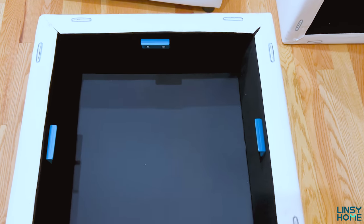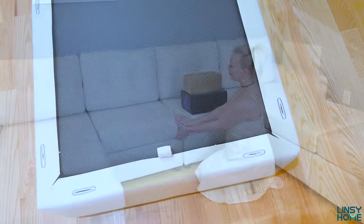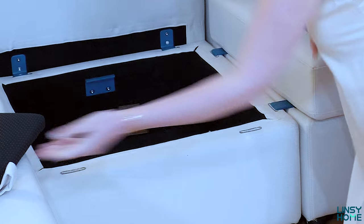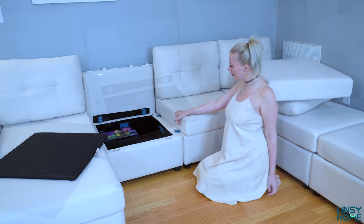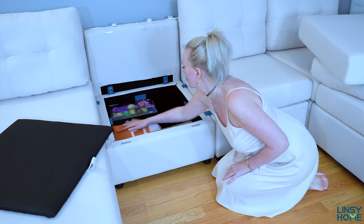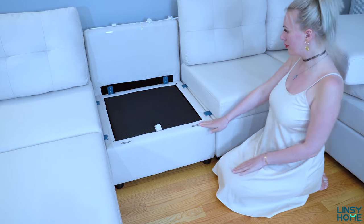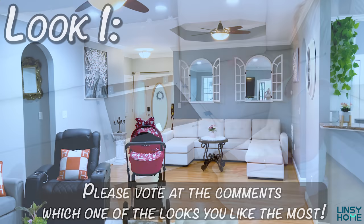The Rubik 3 comes with storage in every single seat, and I definitely use it constantly. I store living room blankets, board games, pillows, decorations, and things I don't need right now but want within reach. The clever under-sofa storage maximizes my ability to store stuff and keeps my living room clean, minimalistic, and clutter-free.